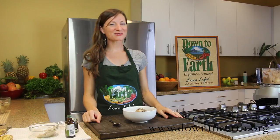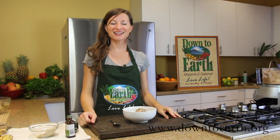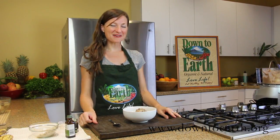I hope you enjoy this recipe for banana soft serve. Check out more recipes at downtoearth.org and find more videos on the Down to Earth YouTube channel. Thank you for watching. Aloha!